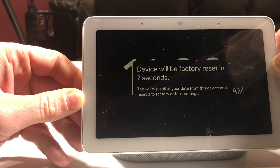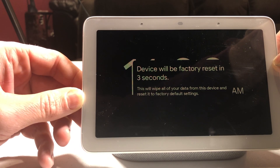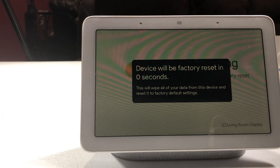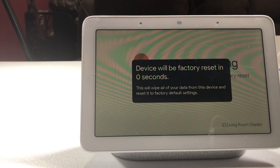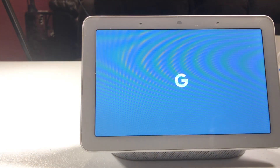It says the device will be factory reset, and it gives a ten-second countdown. And boom, we've just reset it. So it's going through its factory reset right now.